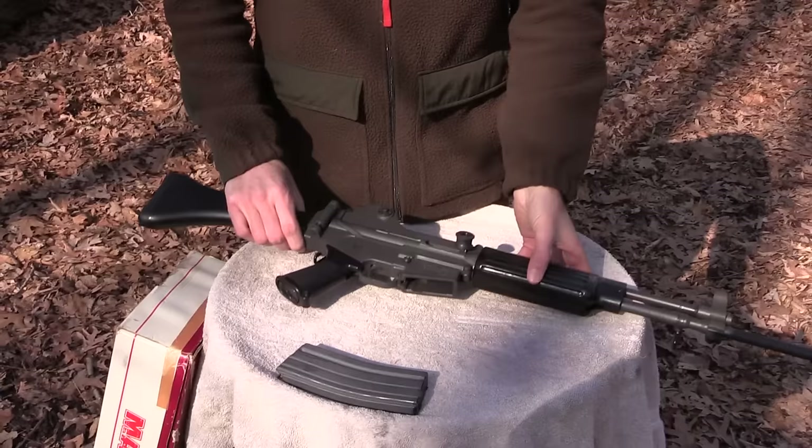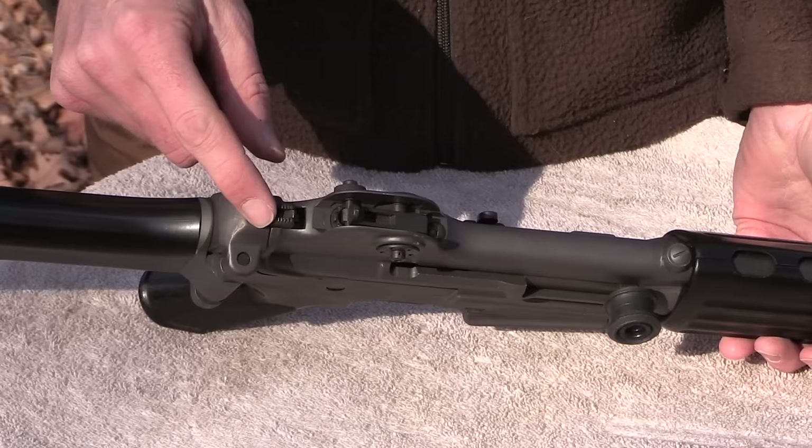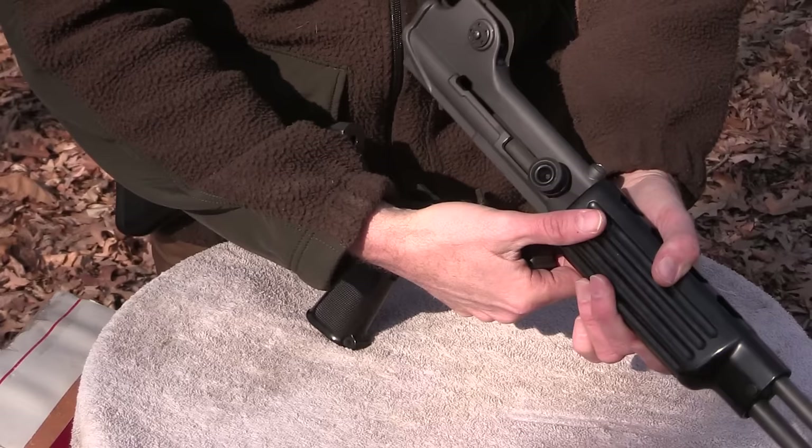In the intro I kind of broke the rifle down, but I'm going to go into a little bit more detail here. The gun is very simple to field strip. You have back here a push button — with this little tab flipped this way, it will allow you to push it forward to disassemble the gun. Flip the tab the other way and it prevents the button from going forward so the gun can't come apart in the field. So flip your takedown tab back, push forward, and the gun just hinges forward just like an AR-15.